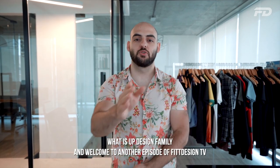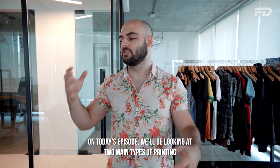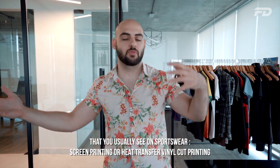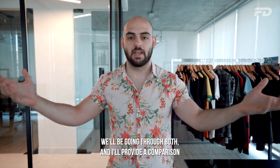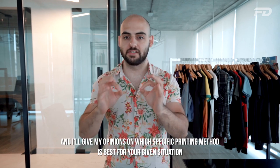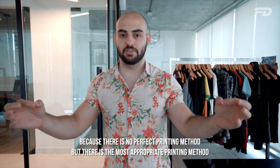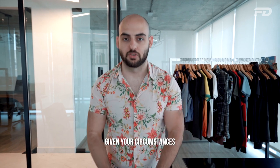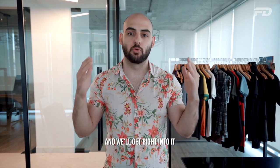What is up design family and welcome to another episode of Fit Design TV. On today's episode we'll be looking at two main types of printing you usually see on sportswear: screen printing or heat transfer vinyl cut printing. We'll be going through both, I'll provide a comparison and give my opinions on which specific printing method is best for your given situation, because there's no perfect printing method — just the most appropriate one given your circumstances.